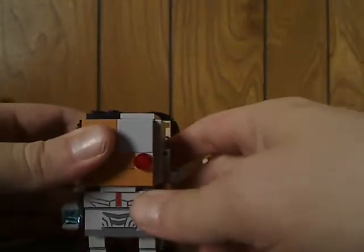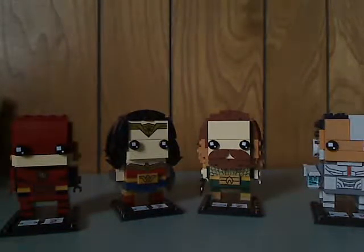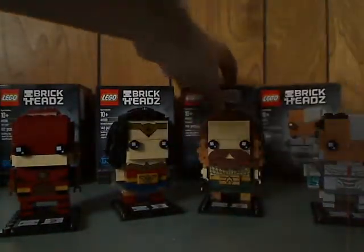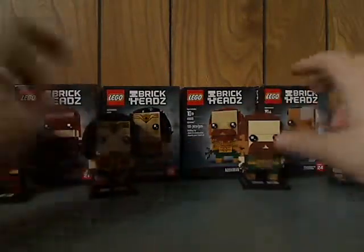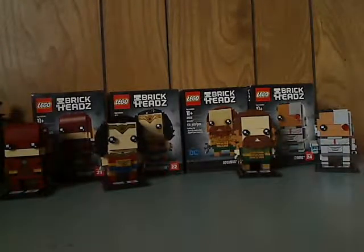I think they're all done pretty well. These are really well-done BrickHeads with good printings and everything to them, and they kind of capture the characters that they are. So if you've seen the Justice League movie, go ahead and get these. And if you're continuing your collection of BrickHeads, go ahead and pick these up. That's it with this video — please like, comment, and subscribe, and thanks for watching!